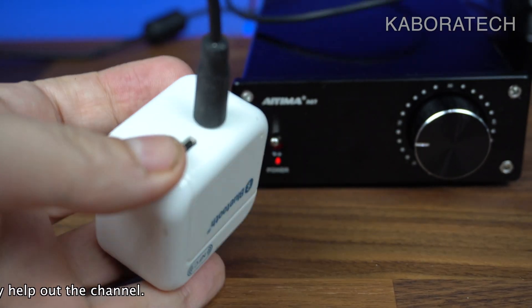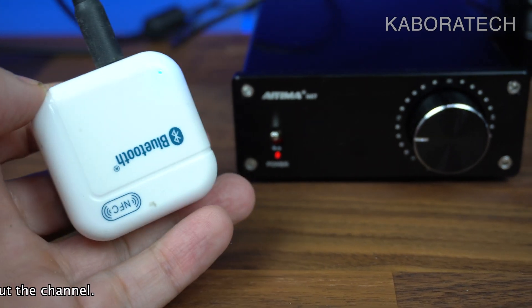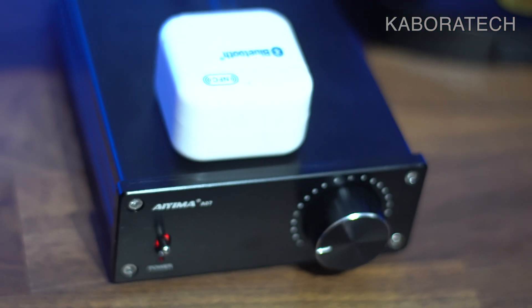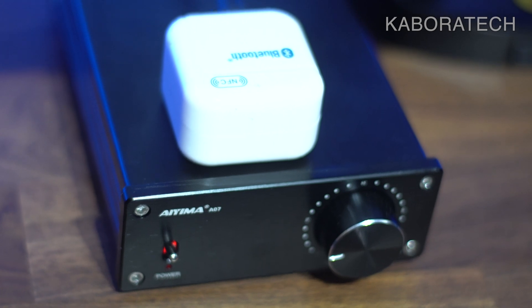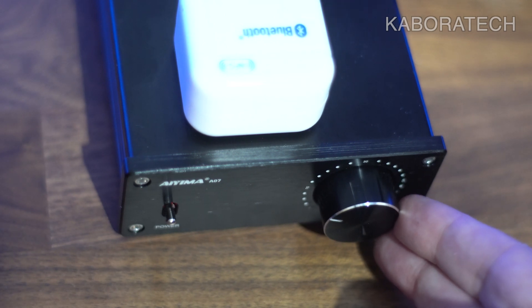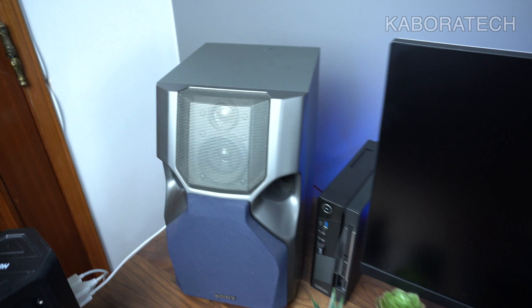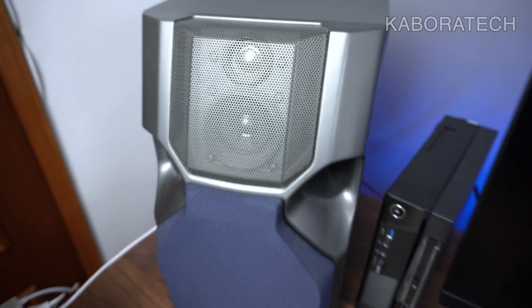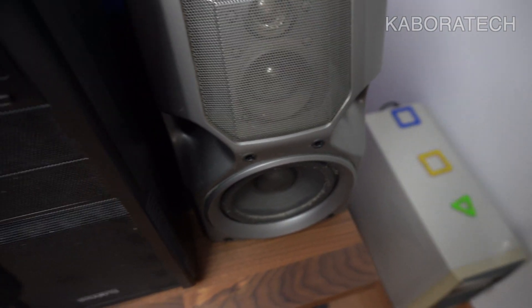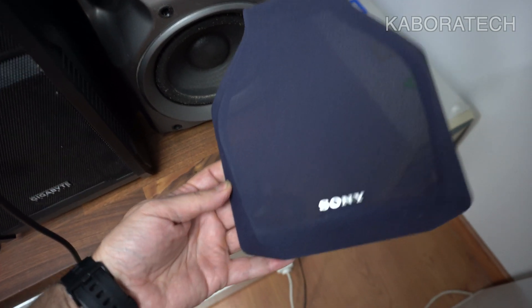This is the Bluetooth adapter I mentioned — you can connect directly with a cable, but you're also able to connect via a Bluetooth device for a better experience. Right now I'll play royalty-free music from YouTube since I didn't have a specific song to test. These are the speakers I have — nothing special — so if you have better speakers you'll get better sound. Let's begin the test.